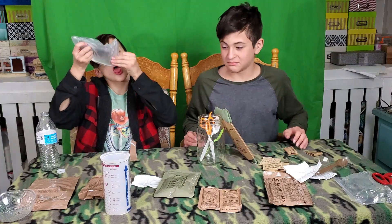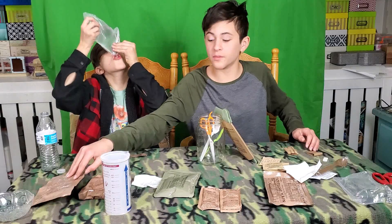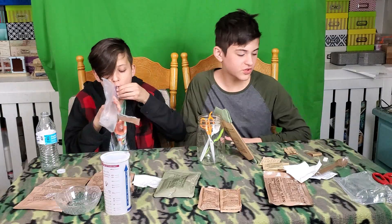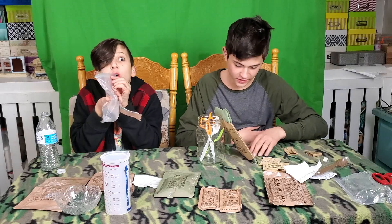I'm just gonna pour out some — that's weird. This is some drink beverage stuff, that's my drink. And that's the pudding. Let's just wait for this to heat up.